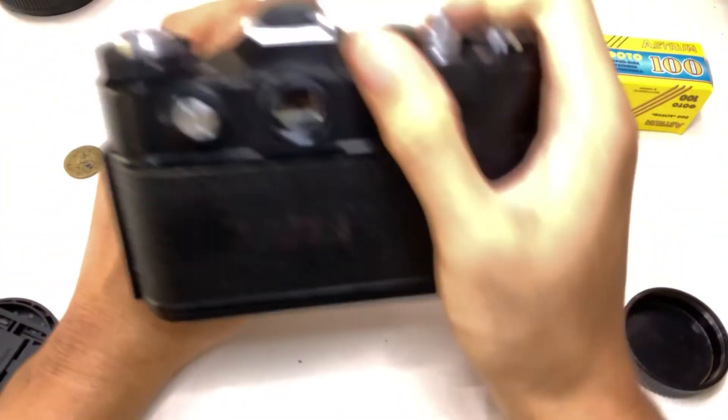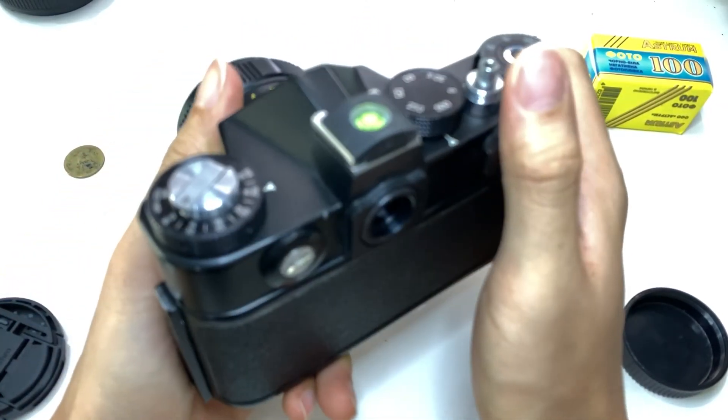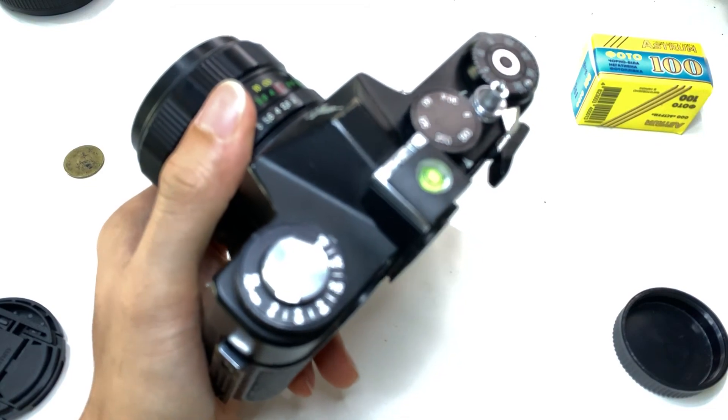Now the meter doesn't work again. So yeah, it seems a bit unreliable, but — there you go.